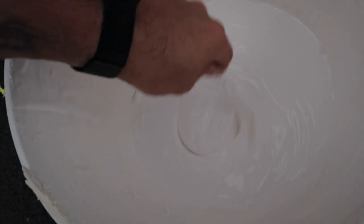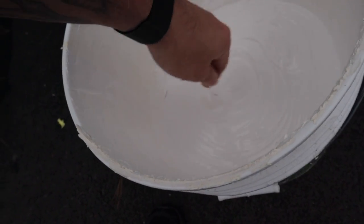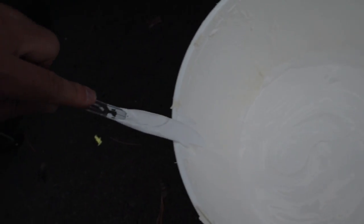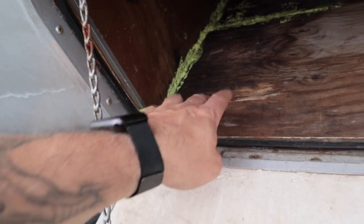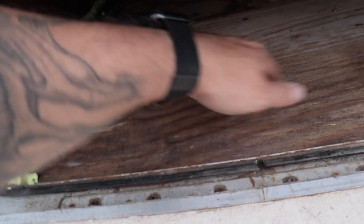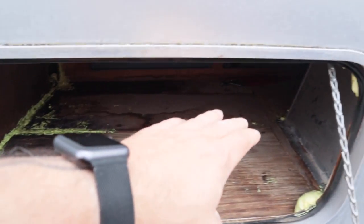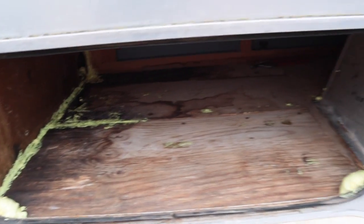So unfortunately I didn't have a paint stick, but this plastic knife seems to be working just wonderfully. Now I've got to cut this foam out of here. I wanted to make sure I sealed up a lot of the cracks from the old wood. The floor is still solid — it doesn't feel super weak — and since this is going to be more of a full-time situation, I want to make sure it's as operable and functional as possible.